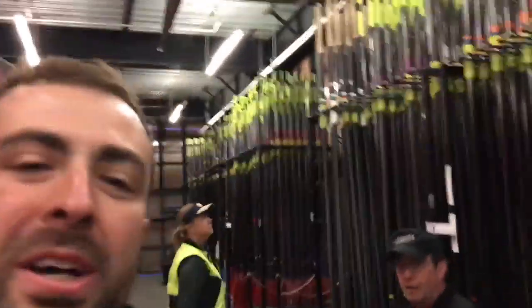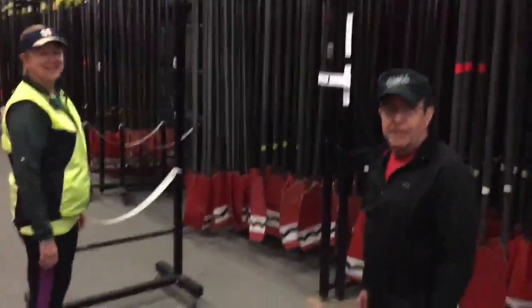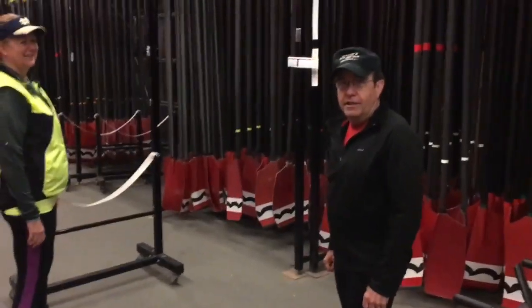How's it going guys, Coach Pat here. It's about 5 a.m. in the morning and we're with the military crew. We have Paul and Donna and they're kind enough to help us figure out how to carry oars and set them up on the dock.